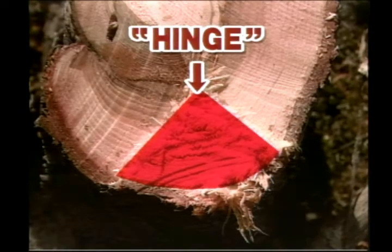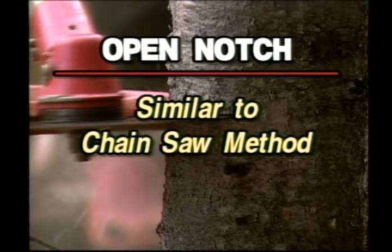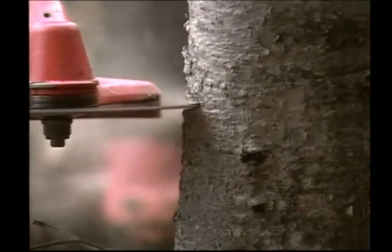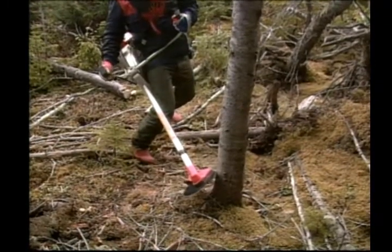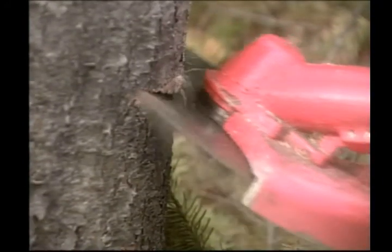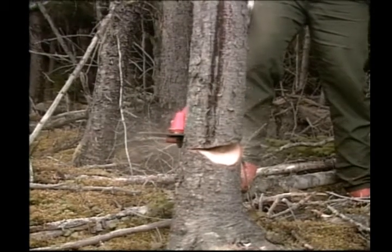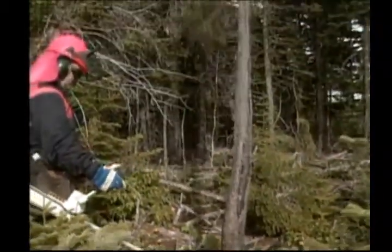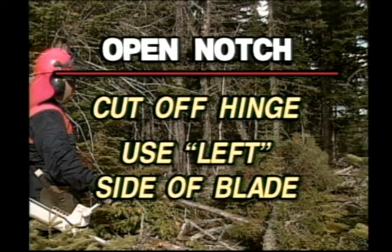As can be seen in both examples, the hinge is in the shape of a triangle. The open notch method is much the same as the felling technique used by a chainsaw operator. It is used to fell trees larger than eleven centimeters in diameter. First, using the left side of the blade, make an initial straight cut one quarter of the diameter into the stem. Then tilt the left side of the blade up and cut upwards at an angle to meet the first cut. Once the notch is cut, move to the opposite side of the tree and make the felling cut at the same height as the first cut using the left side of the blade, leaving approximately two centimeters for the hinge. Once the tree is down, cut off the hinge. The left side of the blade is the only side used for the open notch cut.